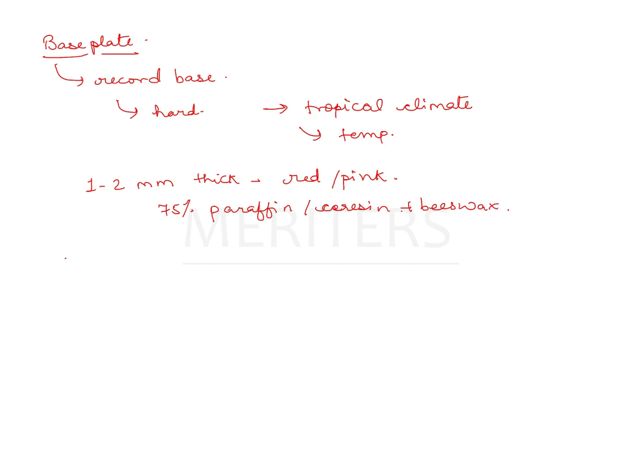The question talks about the type of base plate wax. There are technically three types: Type 1, Type 2, and Type 3 — there is no Type 4. Type 1 is the soft one, Type 2 is the medium one, and Type 3 is the hard one.